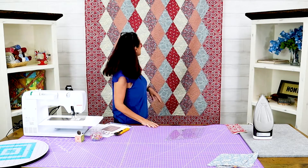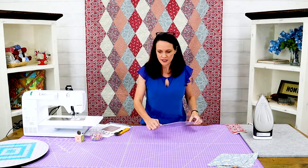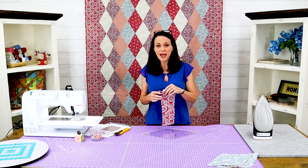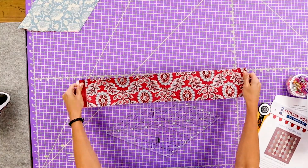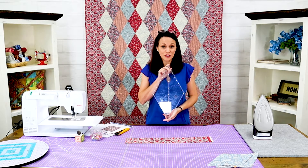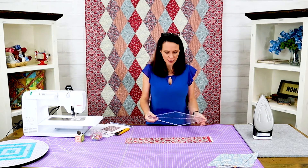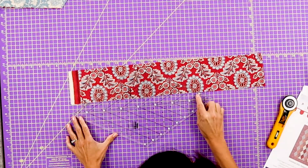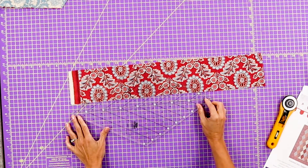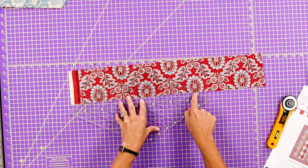I'm going to show you how to cut these side triangles right here because it's a little bit different technique. The pattern told me to cut a four and a half inch strip, so I'm going to put the four and a half inch strip here. We're still going to use the diamond ruler. There are stars and more markings on here — it says for side set-in triangles, which is the SST. You're going to find the six and a half marks on the ruler and line it up.